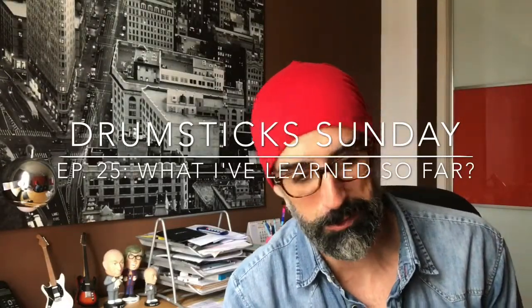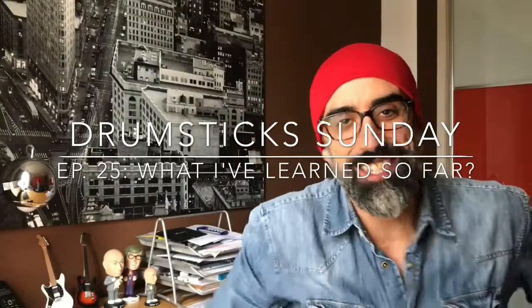Welcome to episode 25 of Drumsticks on the channel — Albert Iglesias, a different pair of drumsticks every week. We're finally here at 25; it's hard to believe — more than six months working on all that crazy drumstick stuff. I'm really happy to reach this point, and as I mentioned last week, I think it's a great day to recap everything I've been learning and share it with you.